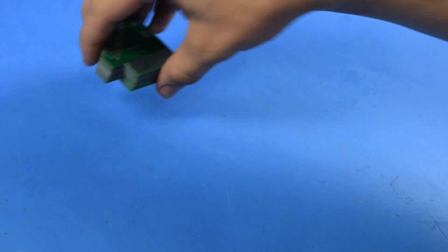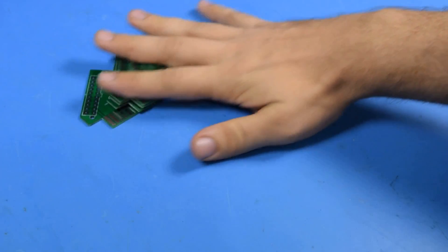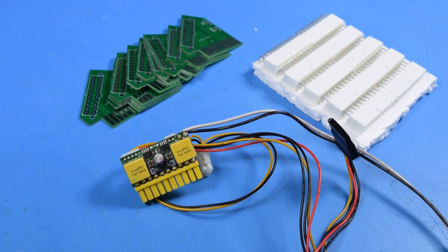It's time for an update on the IBM PCjr adapter boards. I have ten PCBs in, ten Molex Minifit Jr. right angle 20-pin connectors, and based off the recommendation of many people, a Pico PSU.